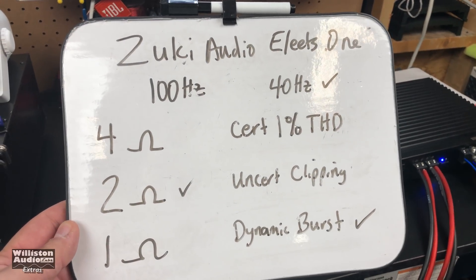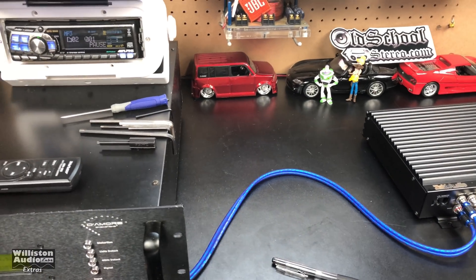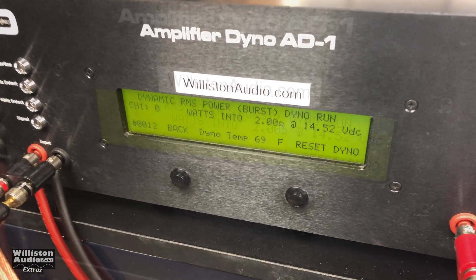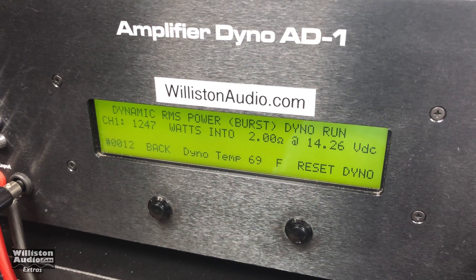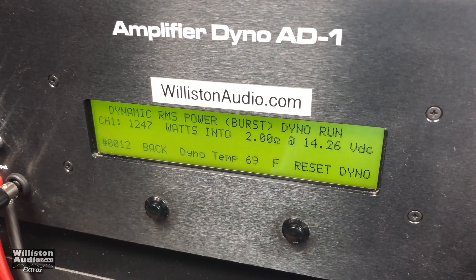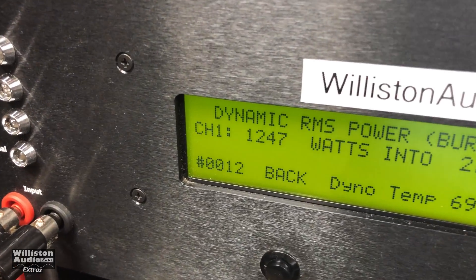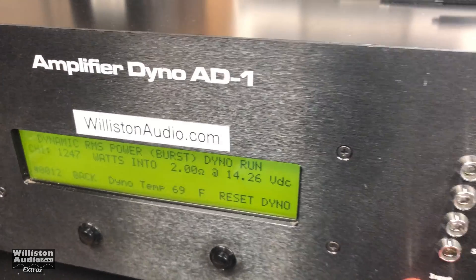Dynamic burst, 40 hertz, 2 ohms, Zuki Elites, one channel mono. Readings: 12.47 and 14.26.